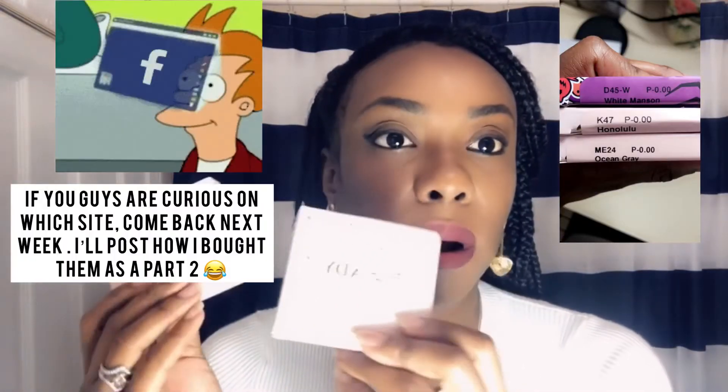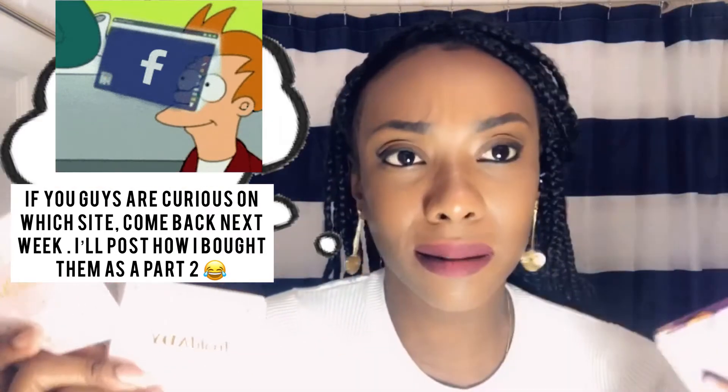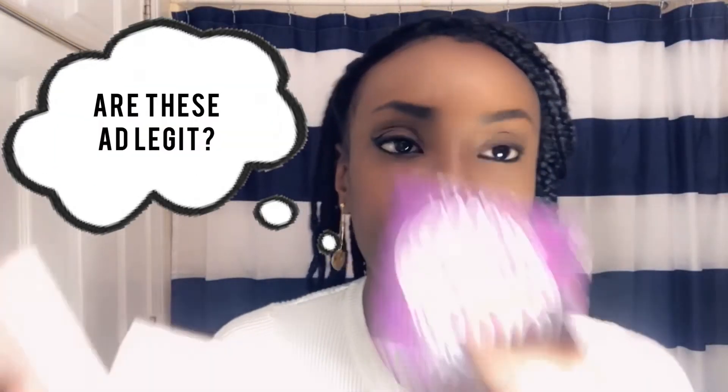I actually got these from Facebook ads. I was getting lots of ads and I was thinking about trying contact lenses, so I was like why not try these out? I'm gonna go in the order of what I'm not planning to wear for today to what I plan on trying out. I'm gonna go with the Halloween fresh ladies. I got these for cosplay slash Halloween, so I thought I wanted to get these white ones.